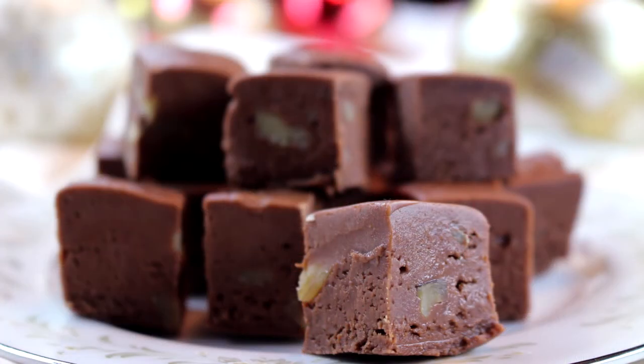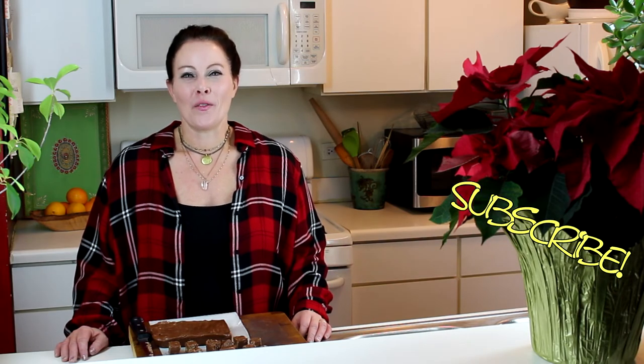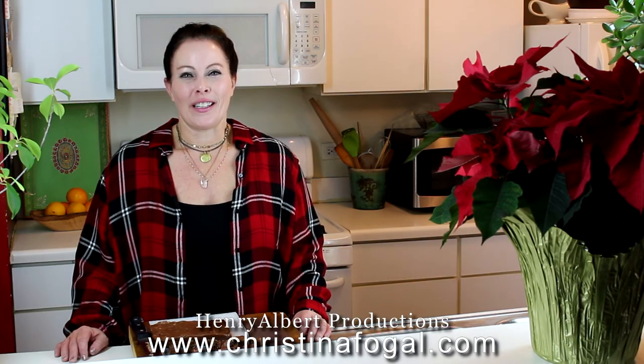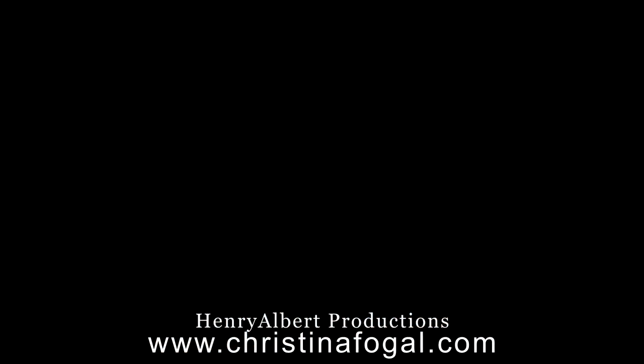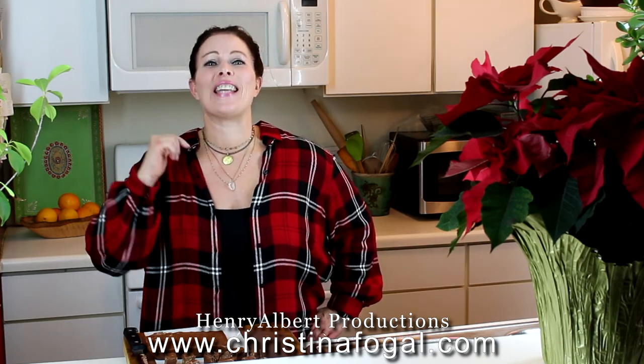The parchment paper is so handy — it comes right out. Thanks for watching; I hope you enjoyed this video. Please leave me a comment — I'd love to hear from you. Don't forget to click subscribe and hit the like button. The recipe is on the website; there's a link down below at ChristinaFogel.com. It is beyond good — this stuff is fantastic.